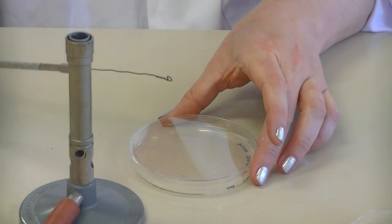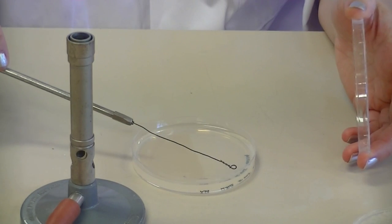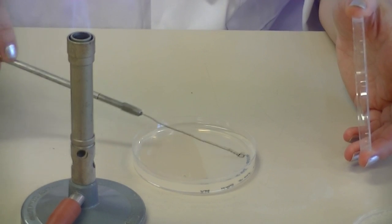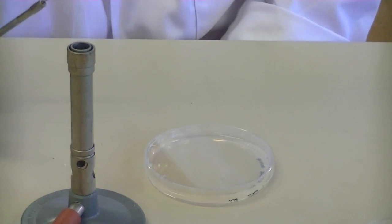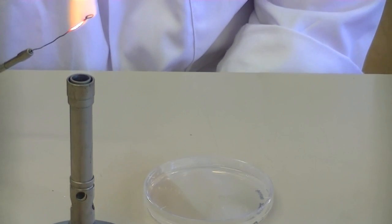Now I have my colony on my loop — I'm going to perform the primary streaks. You move your loop with the bacteria on it back and forth onto the surface of the agar. That has to be done very gently so that you don't tear the agar. The agar is hard, but it is like a jelly substance and it can easily tear.